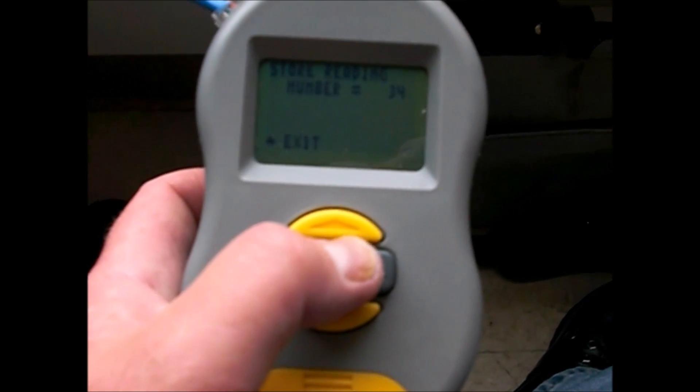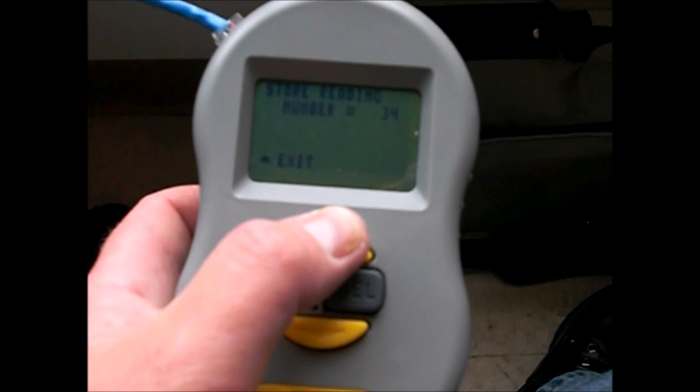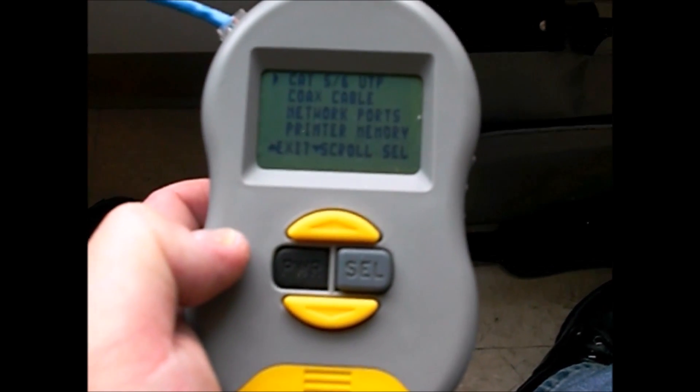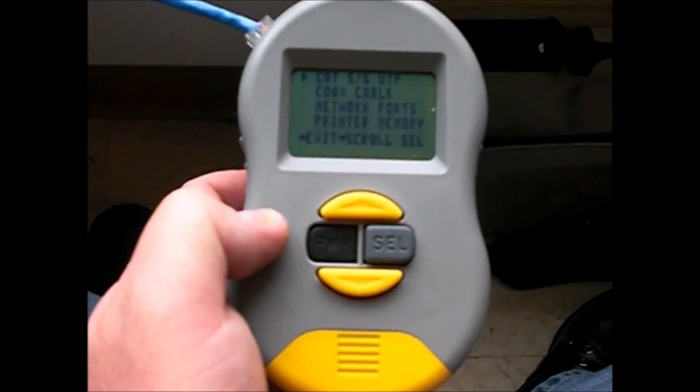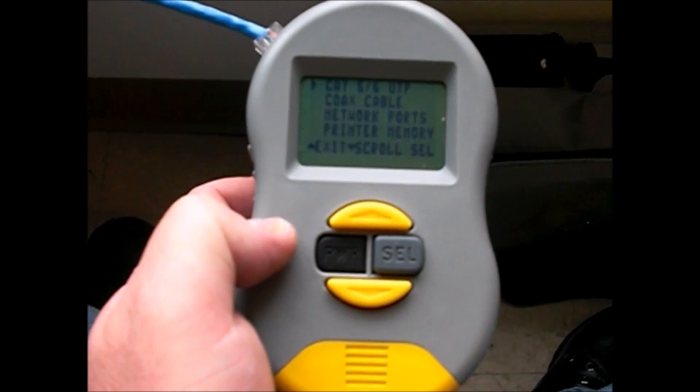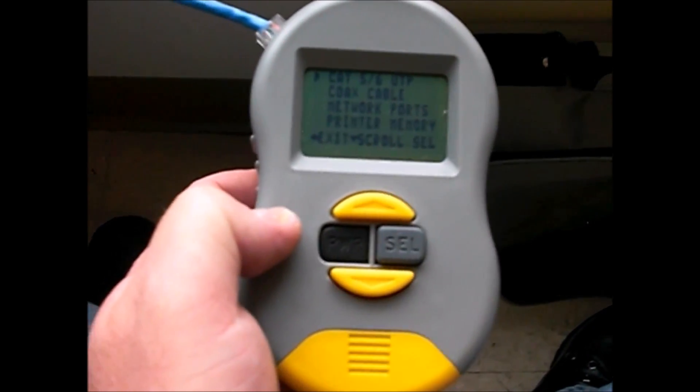Right now I have 34 results in here. Hit exit and you're ready to test the next cable. Love to hear any views or comments. This is basically for bridge cables, internal training for the cert. Thanks for watching, good luck.